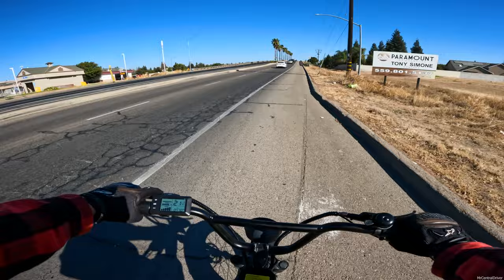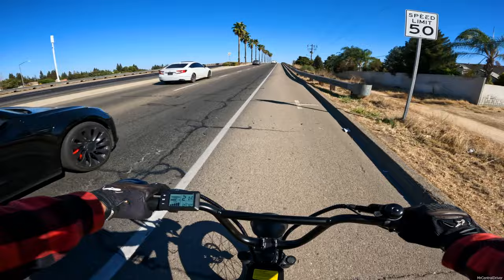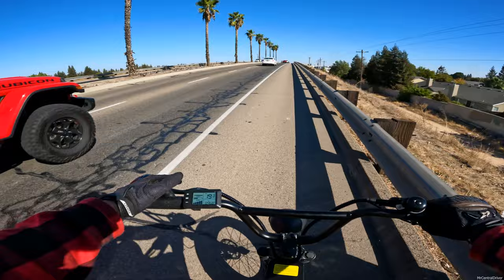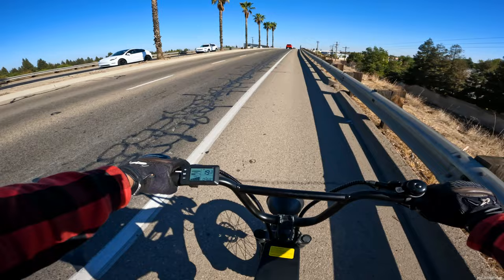We're not going very fast up here - only doing 21 miles per hour. Some of those beach cruiser e-bikes go a lot faster than this. We're down to three battery bars now, but it's still saying 46.8 miles remaining - which really shows why I don't trust that reading.